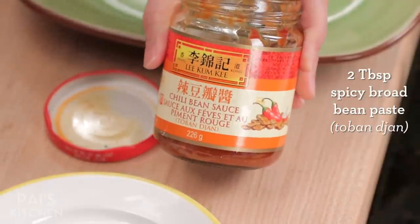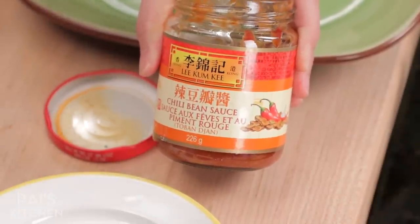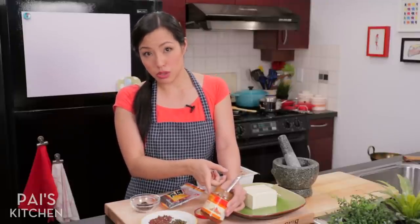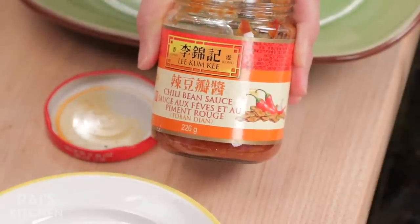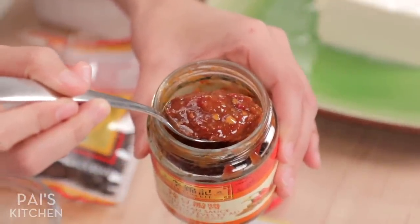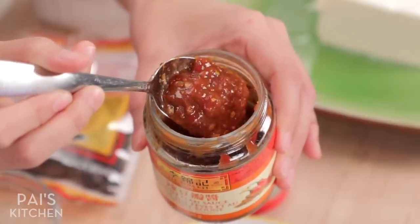Equally important is this broad bean paste that's spicy, which I think in Cantonese is pronounced Daobanjeng. This is the only brand I can get in my grocery store, but there are other brands out there — you don't have to use this brand. It's salty, spicy, and has a fermented miso-esque flavor. Absolutely delicious and a must-have in this dish.